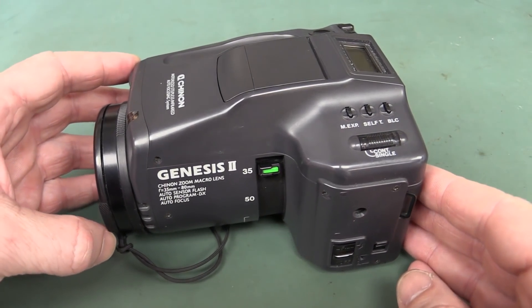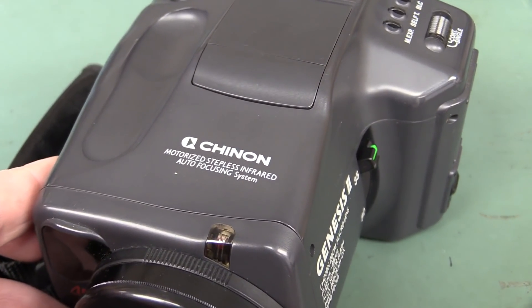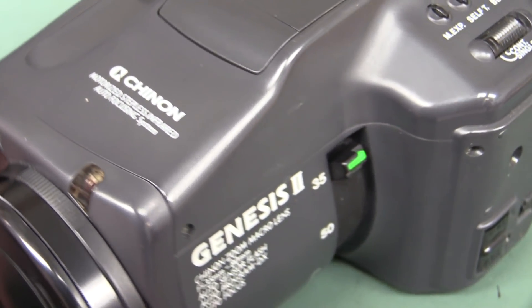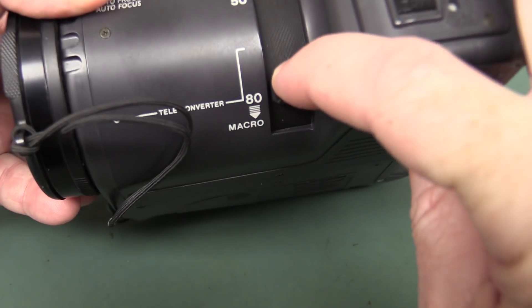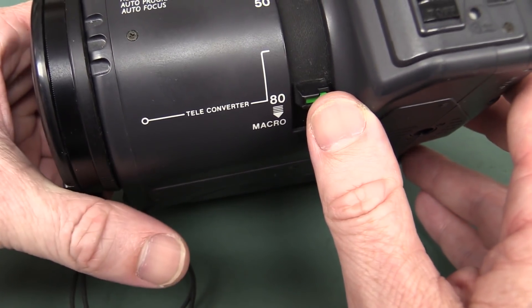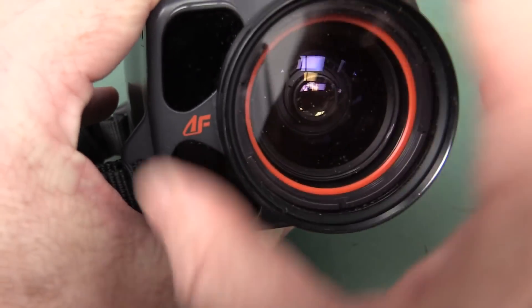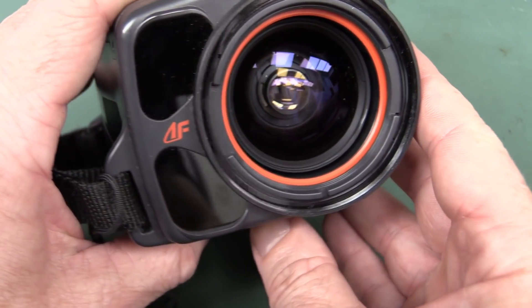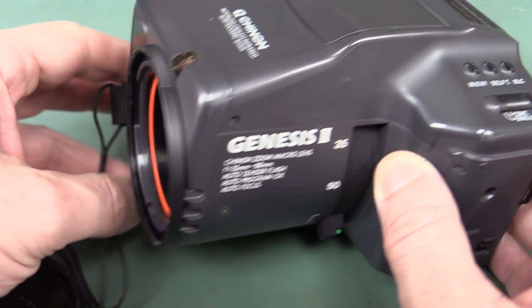Check out this beauty — it's the Genesis 2 from Chinon, and it's got the motorized stepless infrared autofocusing system. What a bobby-dazzler! It goes from 35.2 all the way up to 80mm zoom with macro as well. Stunning. It's got a filter on the front, and there's our infrared autofocusing system — that was state of the art on 20th century cameras. Thing of beauty.